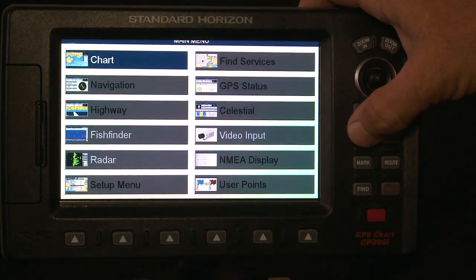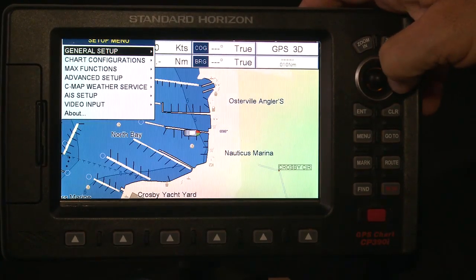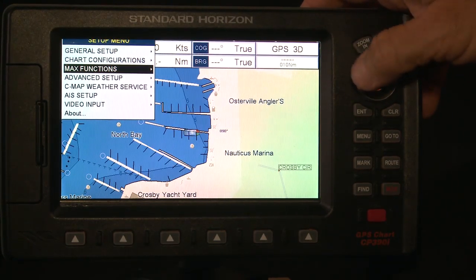These plotters have so many features it would take hours to cover them all. So we'll highlight some key features on these new Standard Horizon units and demonstrate how they can help you get the most out of every boating experience.